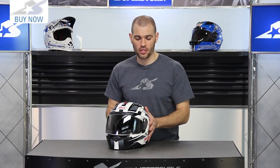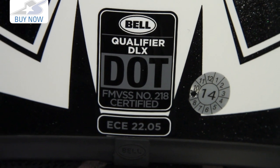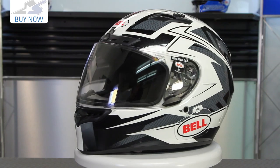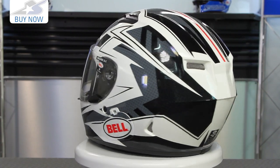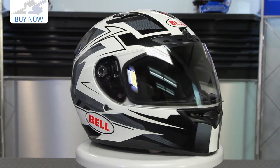In terms of the standard helmet construction, you're looking at a polycarbonate outer shell. It's DOT and now ECE rated for safety as well. It's available in multiple sizes — this one is a medium — and it weighs 3.3 pounds, which is very respectable in terms of weight.